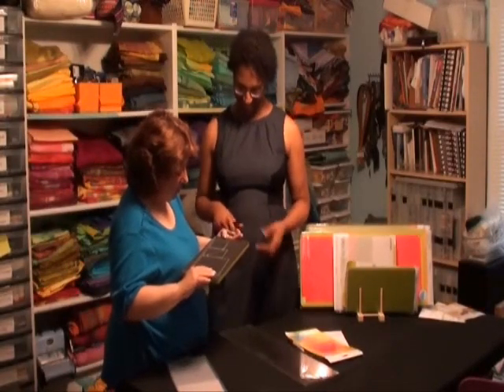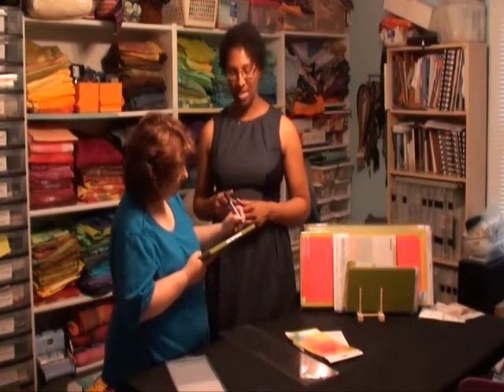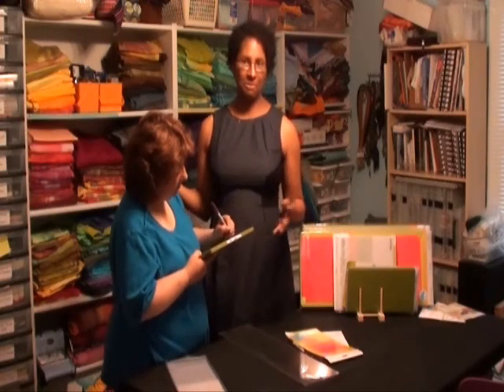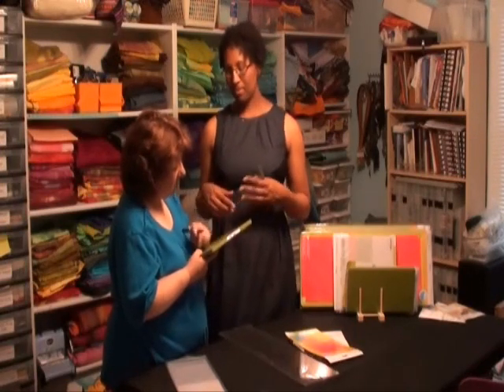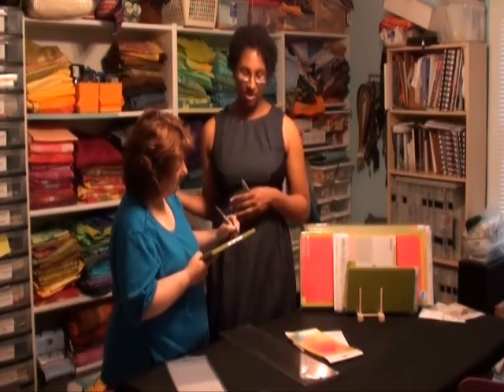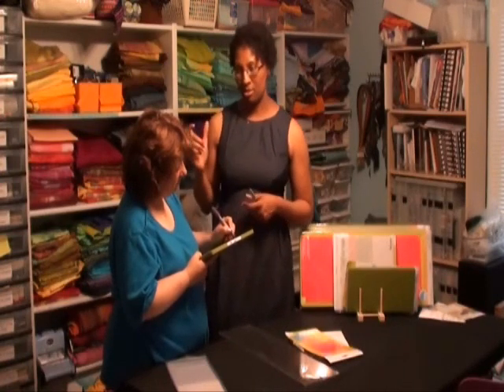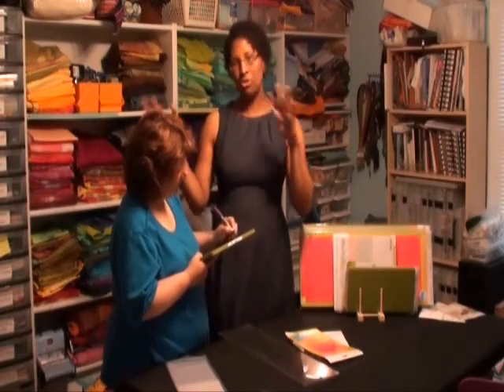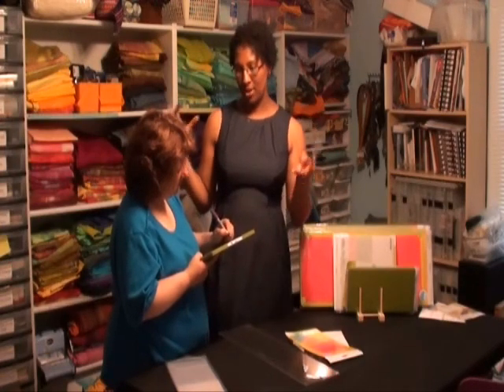The half-square triangles finish at two inches. And this is a great reference — lots of people do this differently. The 4.5-inch square finishes at four inches, and the 2.5-inch square finishes at two inches. So right there you've got the foundations to make four-patch blocks — you could put four of those two-inch finish squares together and make a four-inch finish square that matches the plain block. You've got lots of options for making traditional pieces right with this die, and there's a pattern that comes with it.